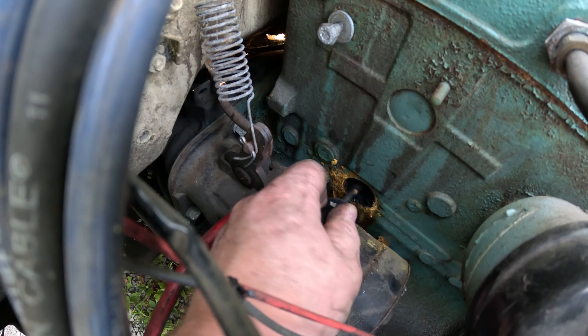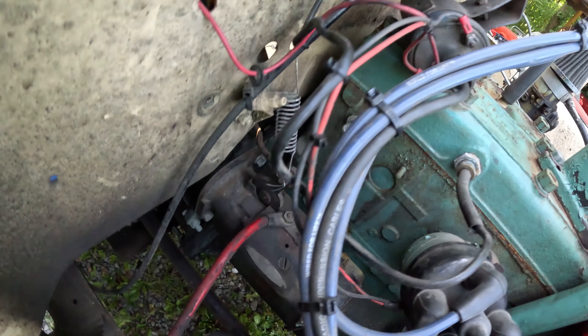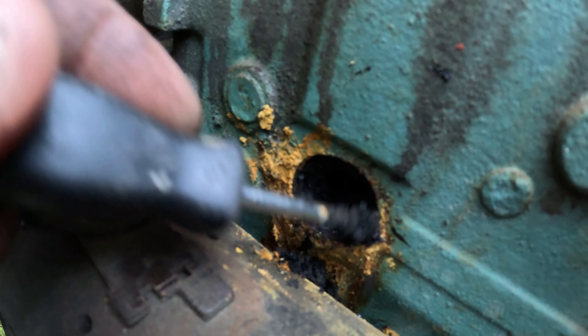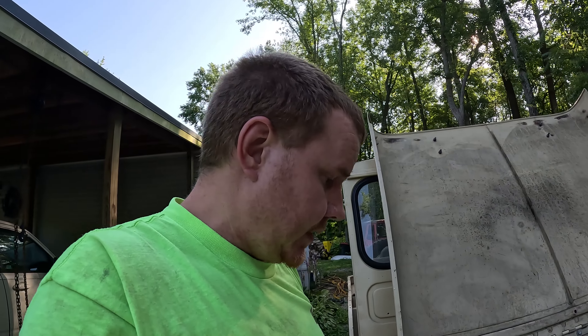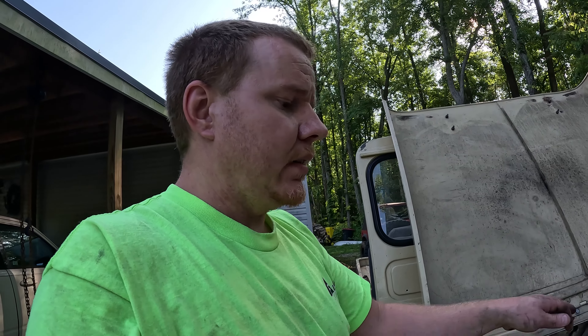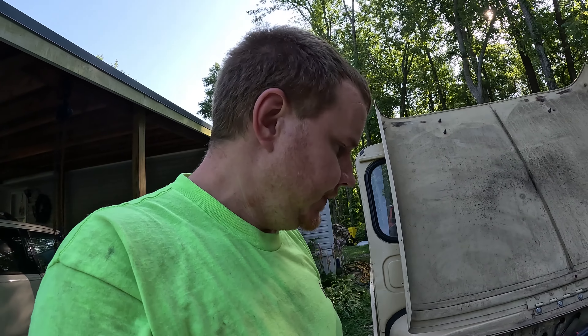I'm going to scrape as much of this away as I can, then hook the hose up and start flushing it out until we get as much of that nasty stuff out as possible. Then we'll knock the new freeze plug in and should be good to go. From the research I did before tearing into it, this is the most common one to start leaking — the way the engine sits and the angle of everything means all the sludge tends to end up right behind this plug. It sits there and rots it out, especially if you don't keep a strong coolant mix in it, since antifreeze has anti-corrosion properties.